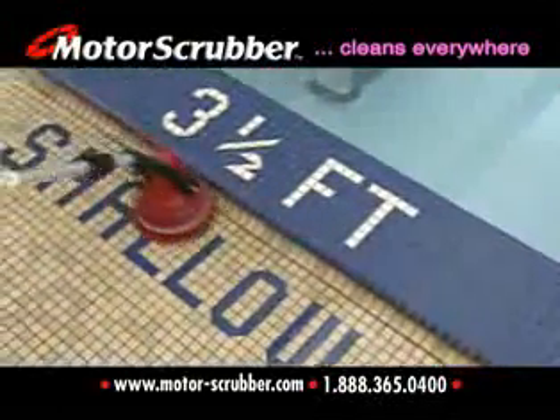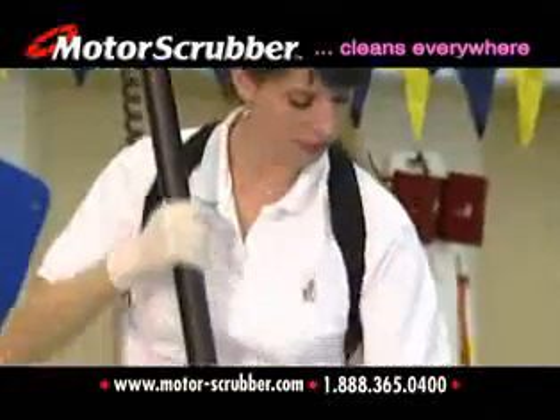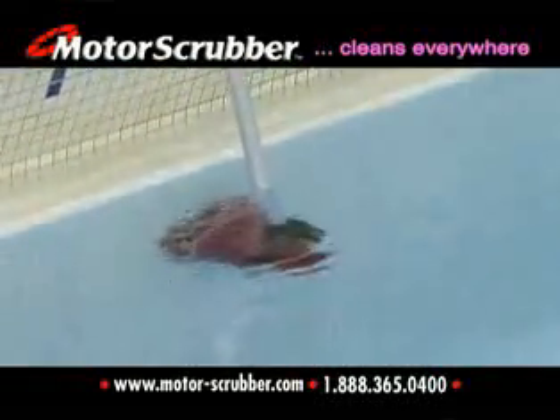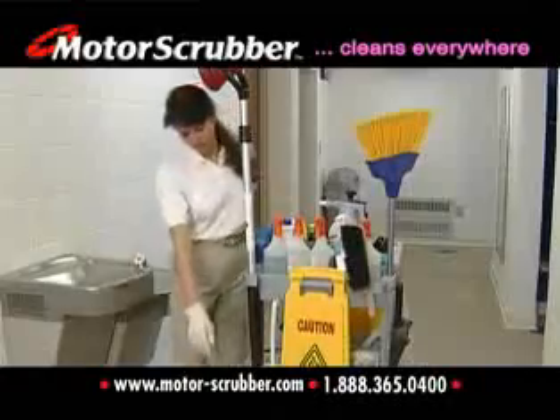The Motor Scrubber is safe to use around water and even in the water. The Motor Scrubber is a must-have janitorial tool.